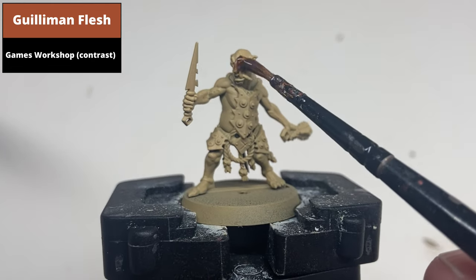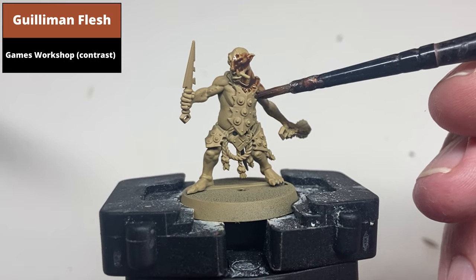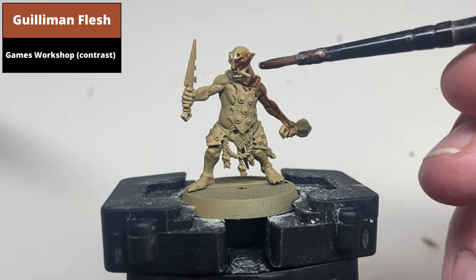From a Zandri Dust base coat, paint all of the flesh areas with Gunnaman Flesh contrast. Don't worry about spilling onto other areas as the next sections use darker colors. This would also work for something like a Wraith. Bone spray base coat.